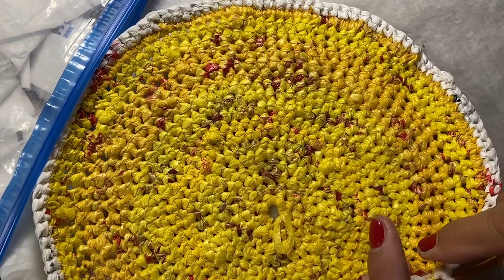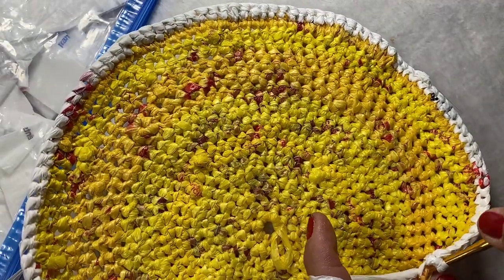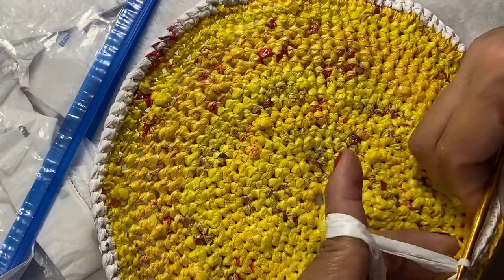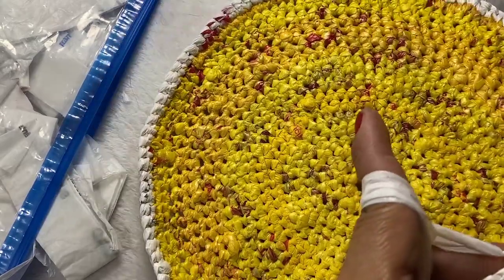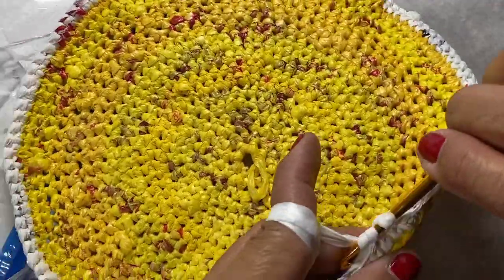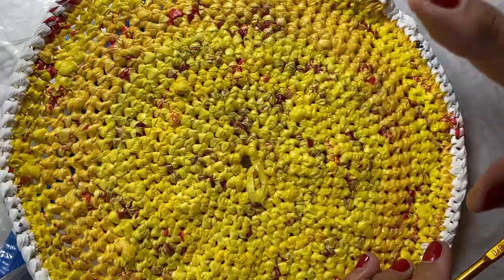Almost done, so we'll do our last single crochets. We just slip stitch here and then chain one. Do the regular single crochet around — this will be a lot easier. I told you the only hard part is the first round to make the foundation or the first round to make the side of the basket. So now we just continue adding more rounds to add height to the side of the basket.